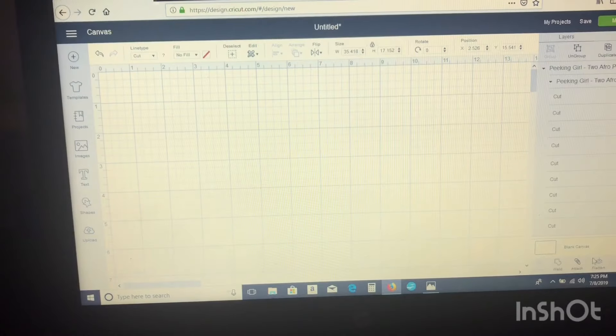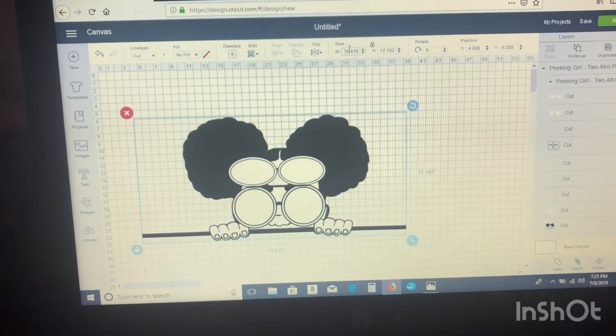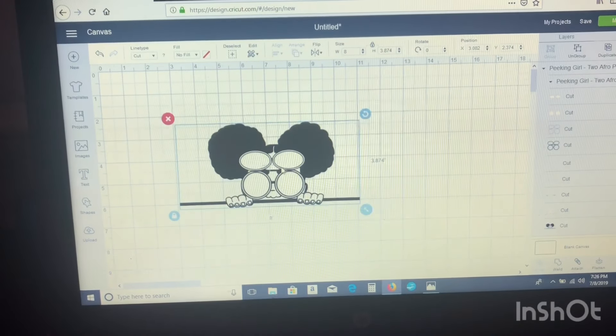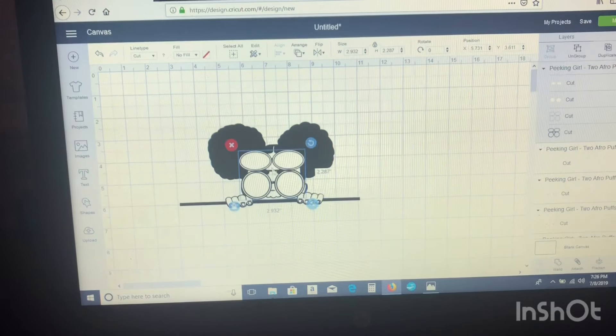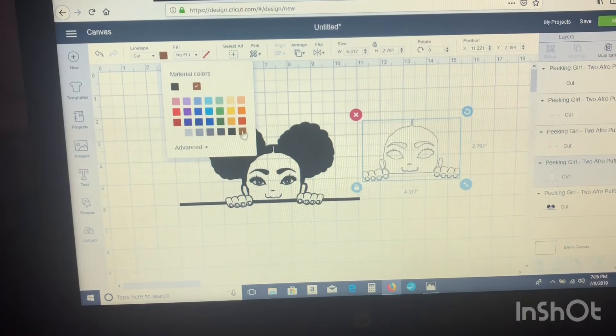Alright guys, to begin this project, we'll insert our design that I purchased from Coco Twins into Design Space. I'll change the dimensions — my width will be 8 inches and my height will be 3.5. Then I'll ungroup my projects so I can take away the things I don't want, for instance, the glasses.